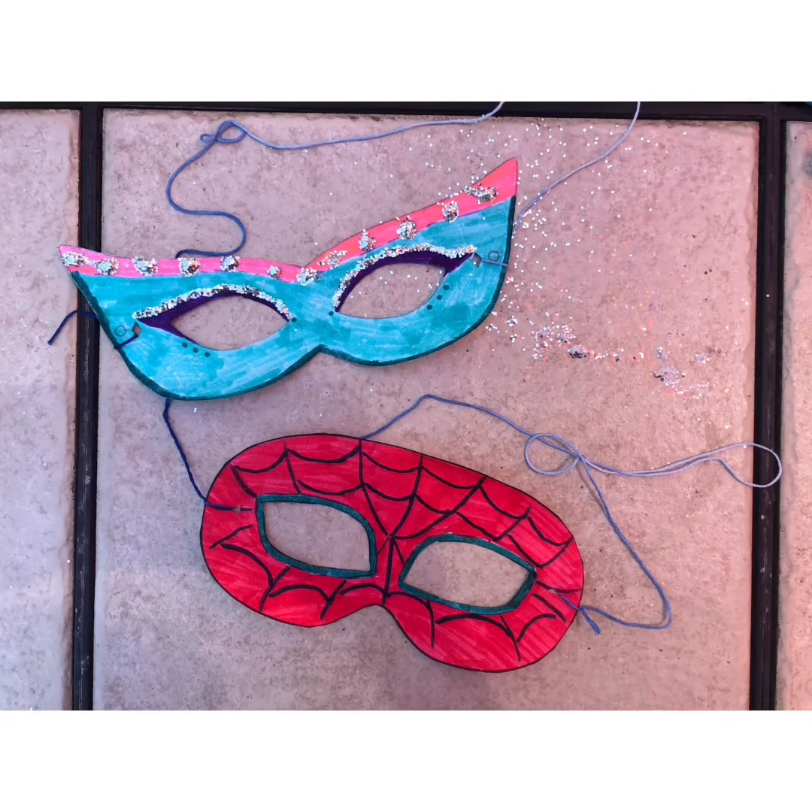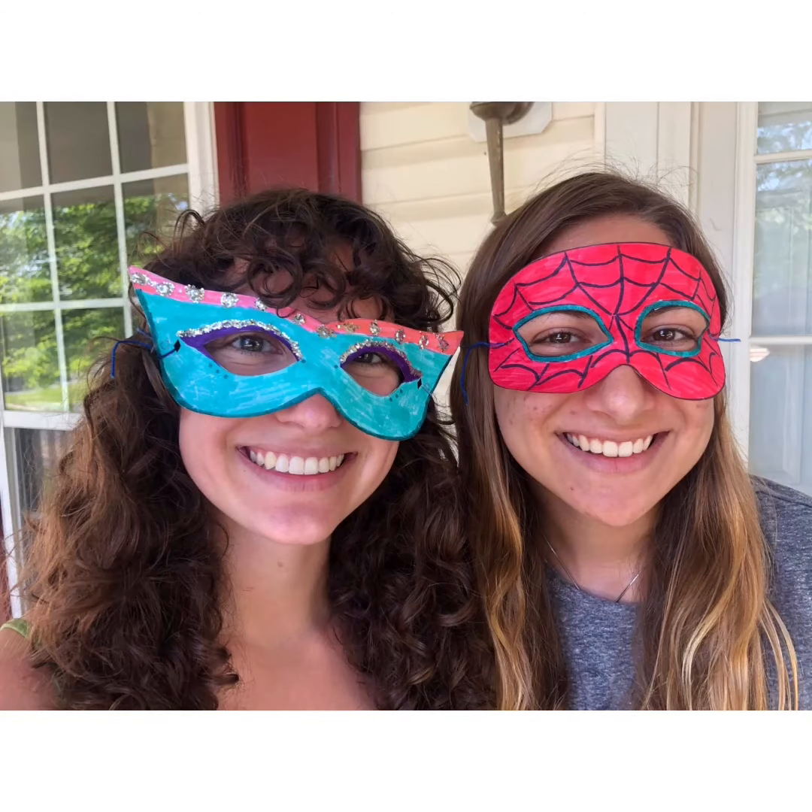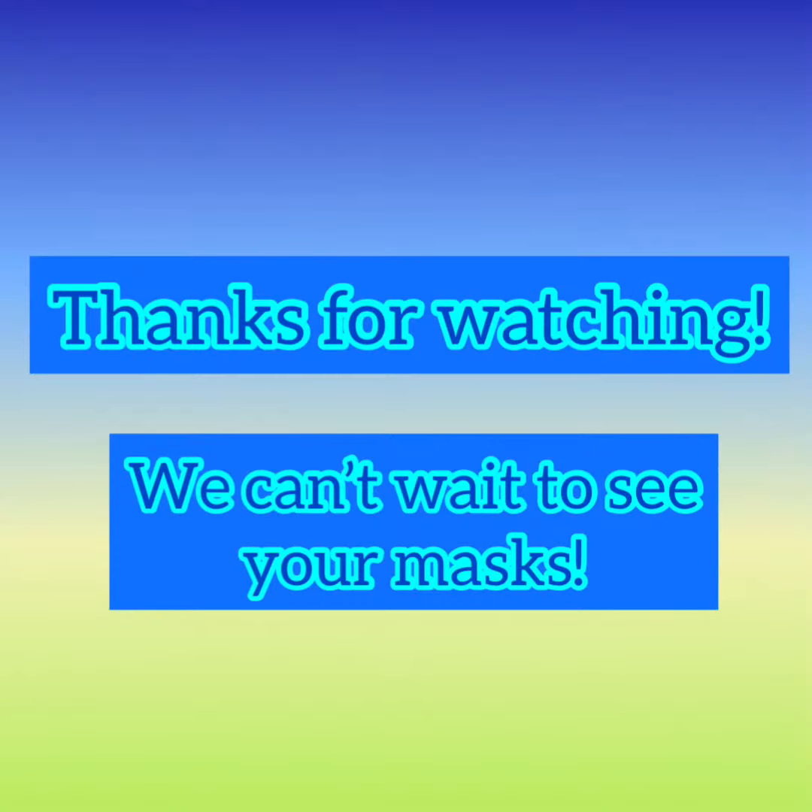And there you have it — a superhero mask and a masquerade mask. Don't forget to send us pictures of your brand new masks. I can't wait to see what you guys come up with!